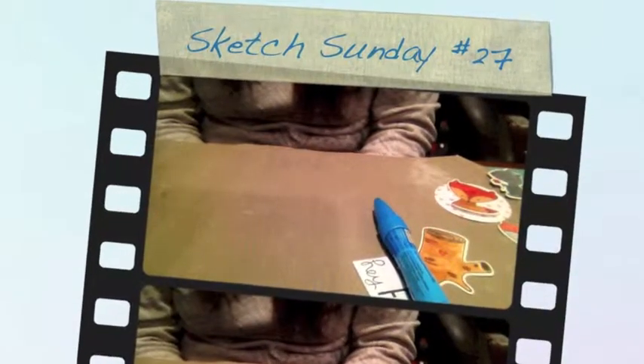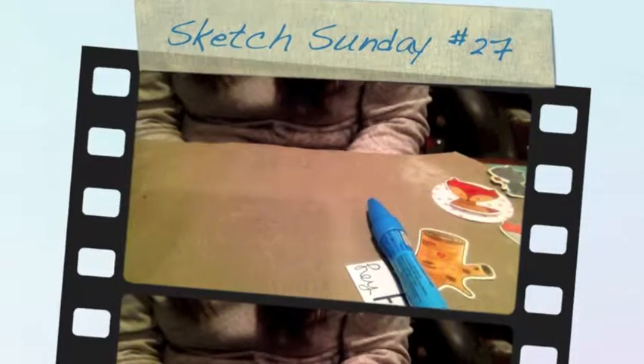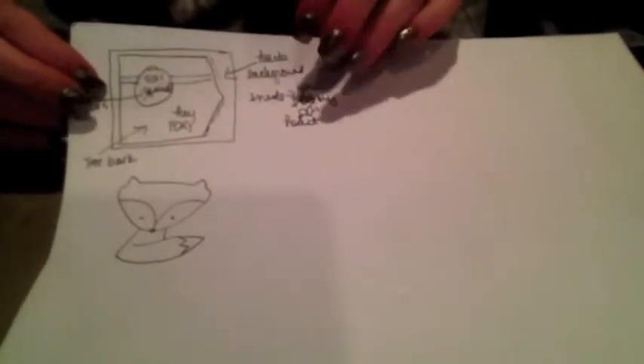Hi everyone, it's Michelle from Scrap Secrets and tonight's installment of Sketch Sundays is a little bit different. It was originally based off of the sketch for My Favorite Things this week, and I wanted to use one of the new stamp sets I got. But once I started designing it, I came up with a totally different concept that doesn't look like the original sketch except for the circle part. So I wanted to show you the card that I came up with — it turned into something totally different.